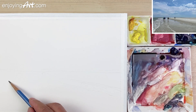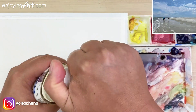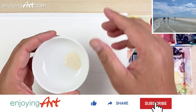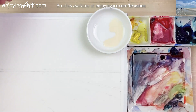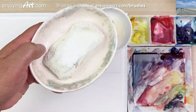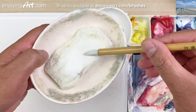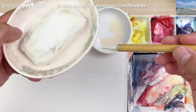I'm going to use masking to create those white shapes. This is the masking fluid I'm using. If you want to see all the materials that I'm using in this lesson, take a look at the video description. Now I'm going to prepare my calligraphy brush to do the masking. Wet the brush and have the soap get all the way inside every single brush hair. This way we can protect the brush.